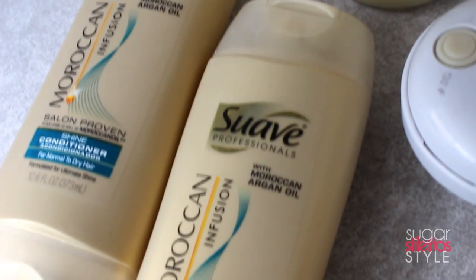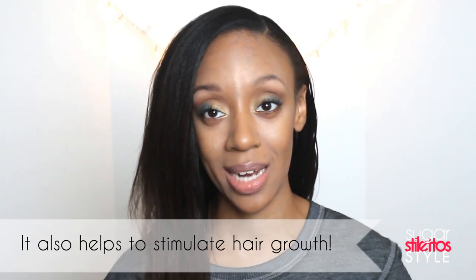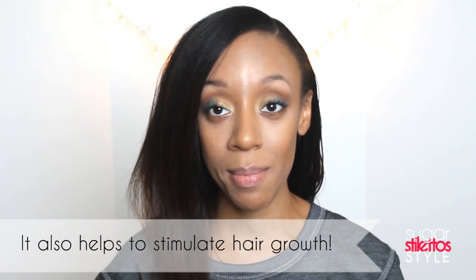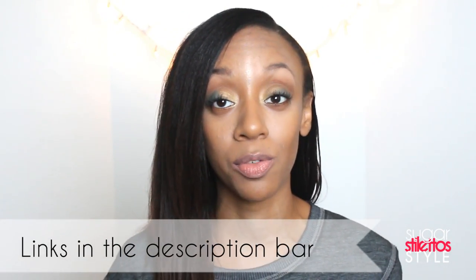When I came back I washed my hair with the Suave Moroccan Infusion Shampoo and Conditioner. I'm not very loyal to any shampoo or conditioner — if it works, I love it — but my favorite drugstore line is Suave Professional. I washed the shea butter concoction out of my hair and then followed up with the Suave Conditioner. I used my scalp massaging brush while washing and conditioning just to make sure my scalp was really clean, since my hair is going to be straight for a couple of weeks. I wanted to make sure my hair was really hydrated and protected before putting all this heat in it.